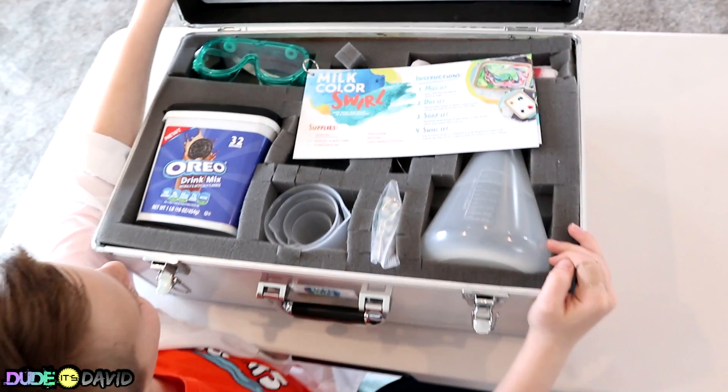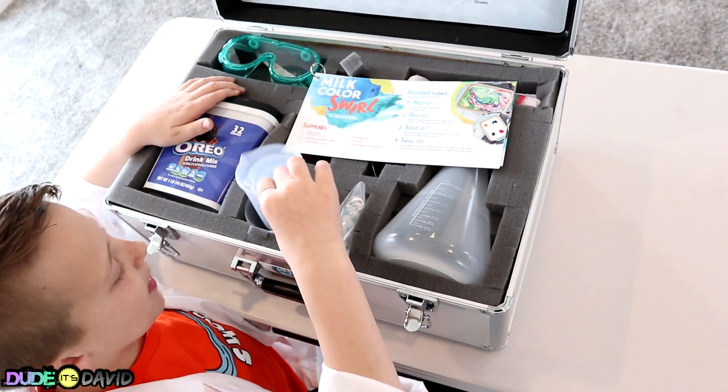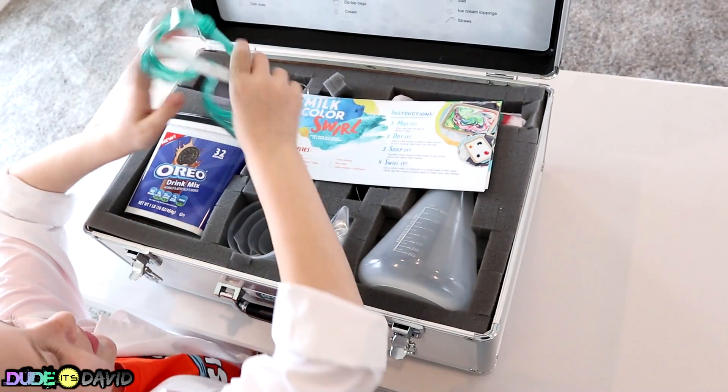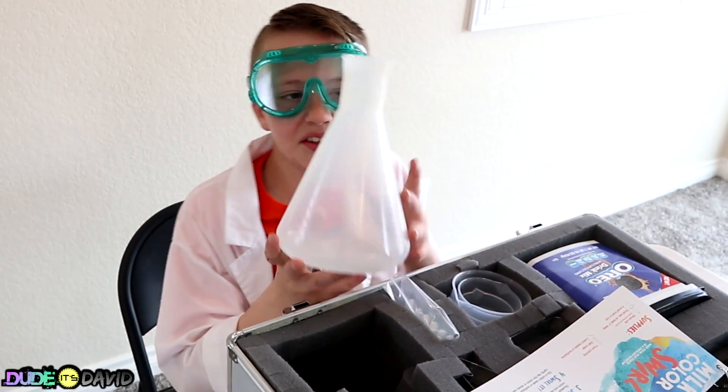Whoa, look at all this stuff! Oreo drink mix! It comes with measuring cups! Goggles! I'm gonna put these on — I really like goggles! Check out the size of this flask — it's huge!